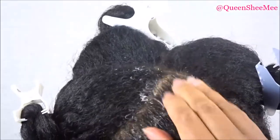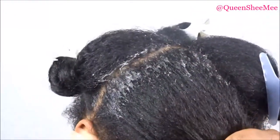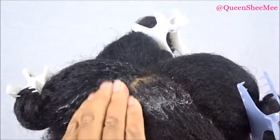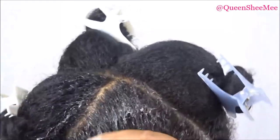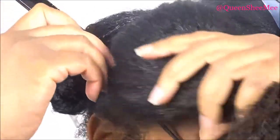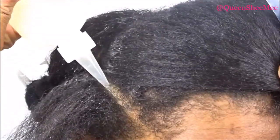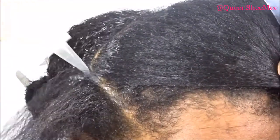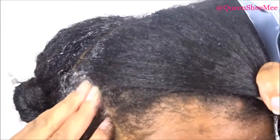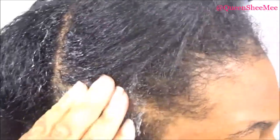You just want to take your time and massage it into the scalp, making sure you soothe any itchy places and any kind of dandruff. I'm going to take my rat tail comb and part my hair into smaller sections to make sure all of my scalp gets covered with the aloe vera pre-poo. I'm just going to take my time and massage this in — it was so therapeutic and relaxing.